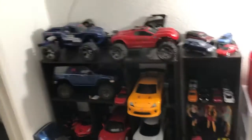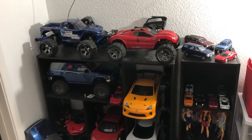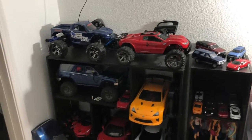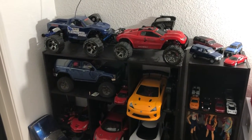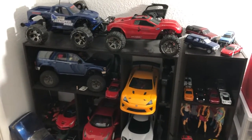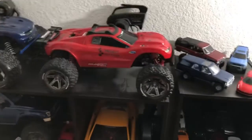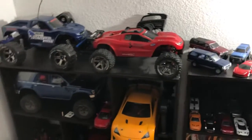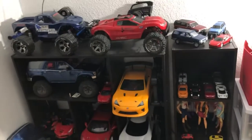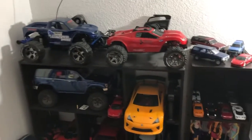So what I'm thinking about doing is probably once or twice a month, I want to take some of these RCs to my local RC track. Maybe one time of the month I will take my Rustler out there to the dirt track, have some fun over there, and maybe another time of the month I will take my Stampede out on the track or something like that.